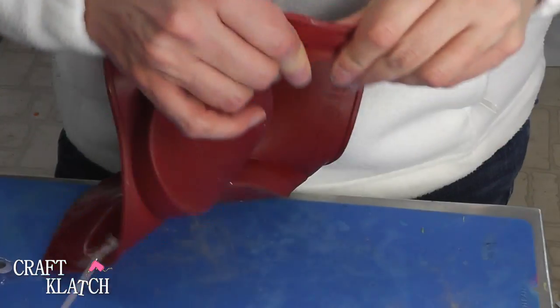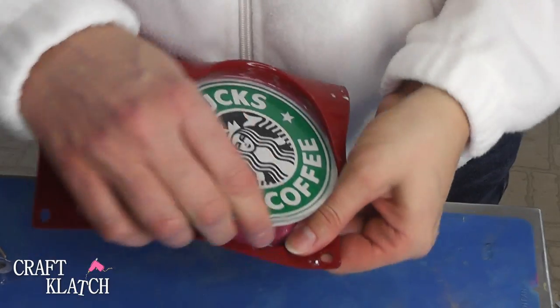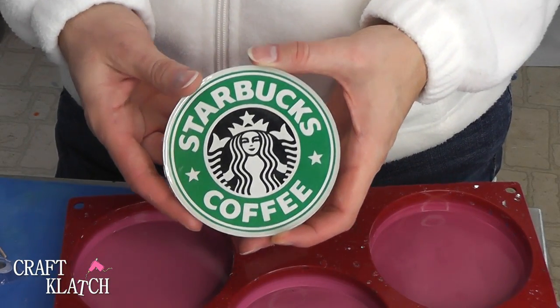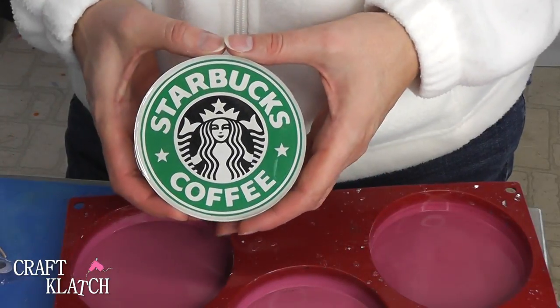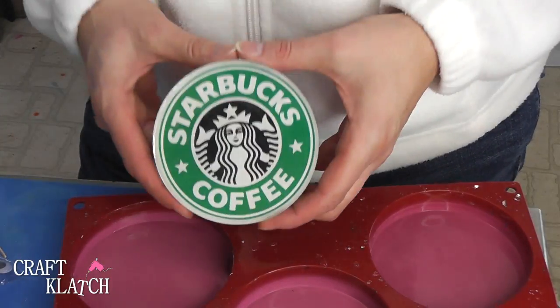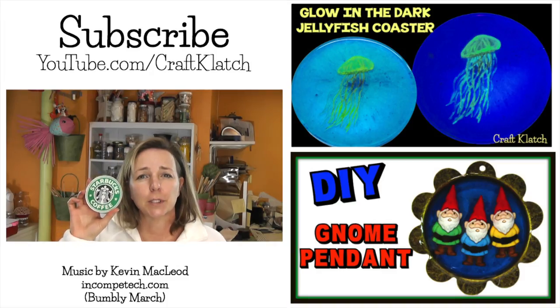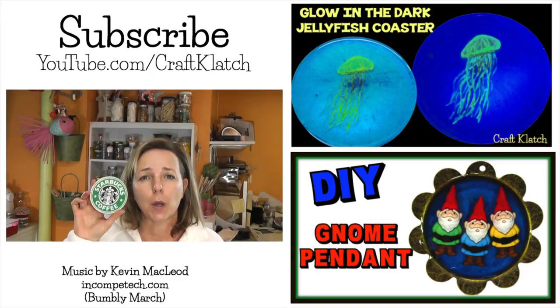Here's the Starbucks Coaster all finished. We're going to just pull it right on out — and here it is. I like the bold colors of it and it looks nice and clean. So Austin, I hope you like it. Everybody else, I hope you like it too. Be sure to let me know what you think in the comments below.